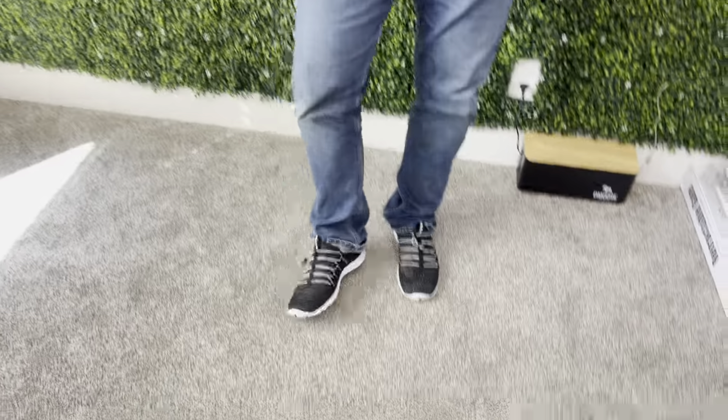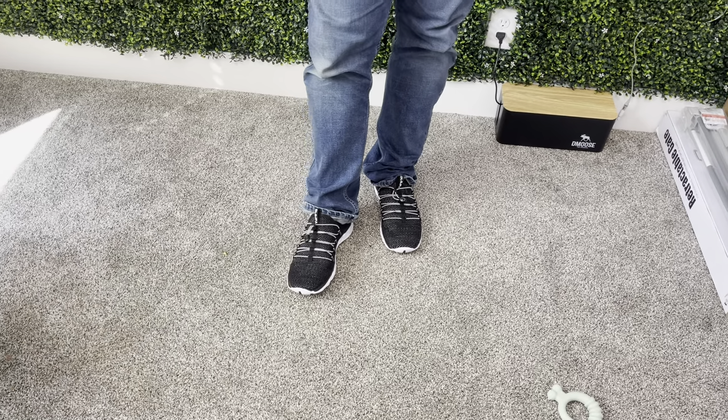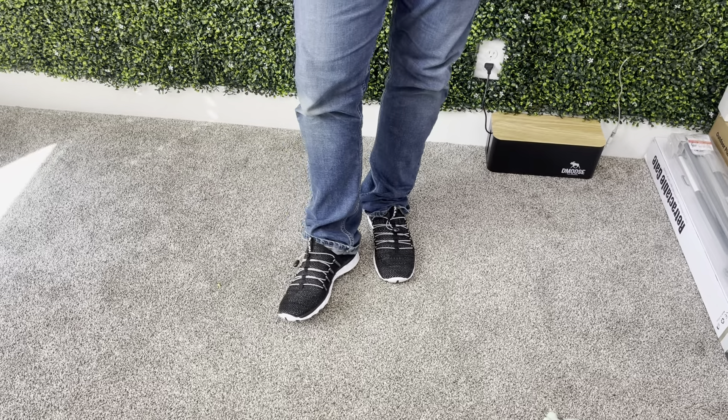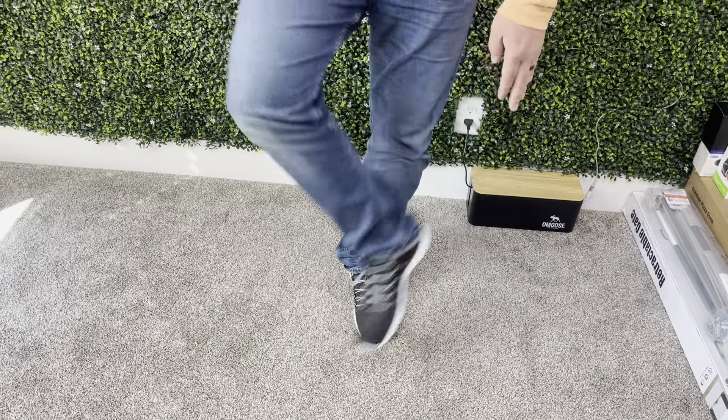At the beach or anything like that, instead of having bare feet I can just wear these and protect my feet from glass or sharp objects. Overall really nice and comfortable, so I would tell you guys to check these ones out.